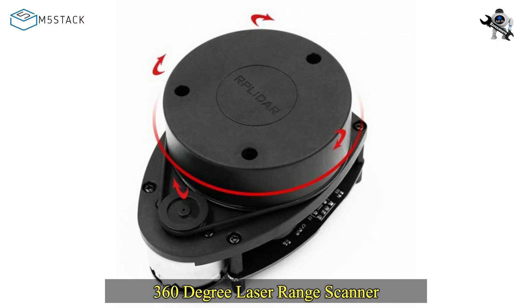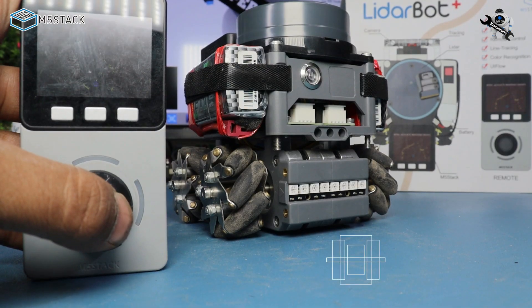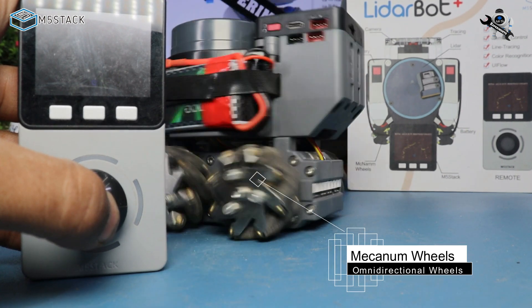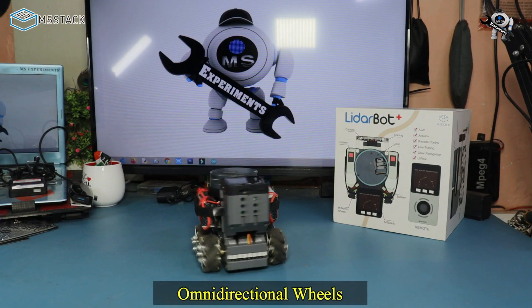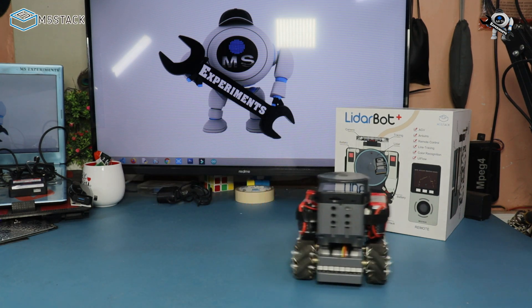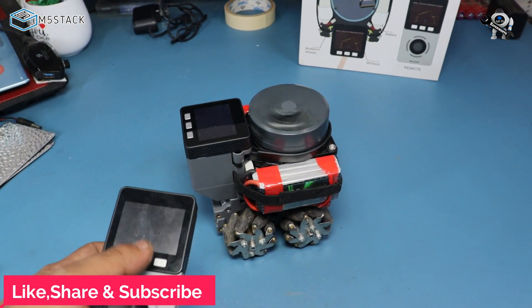On the top there is a rotating disc, and from it we can get a 360-degree 2D map on the screen. Another unique thing is its wheels — these are mecanum wheels. They are omnidirectional wheels, meaning this type of wheel can go forward, reverse, and even sideways with almost no friction. It's really cool.